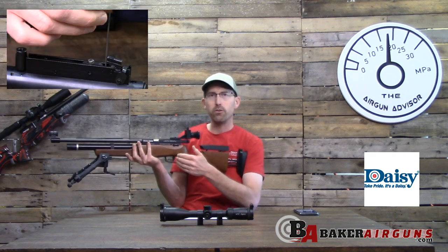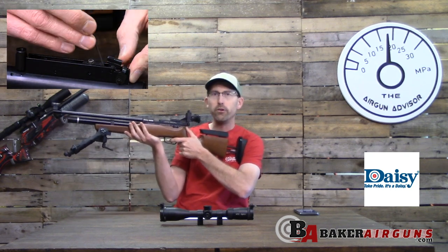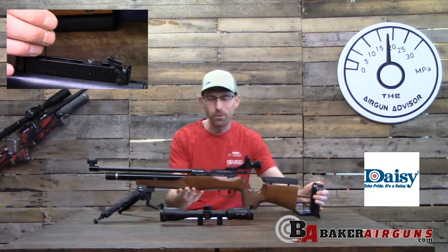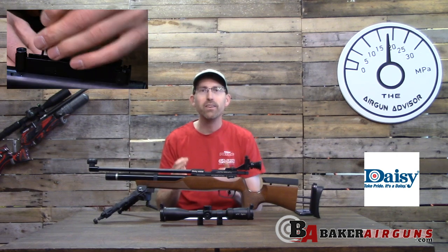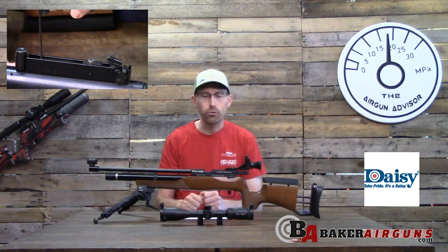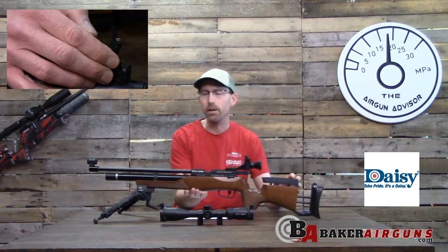The trigger itself has five different methods of adjustability. First, the blade on the trigger is adjustable left or right. The length of pull on the first stage is adjustable, the sear engagement is adjustable, the second-stage weight is adjustable, and the over-travel is also adjustable — all four separate screws.